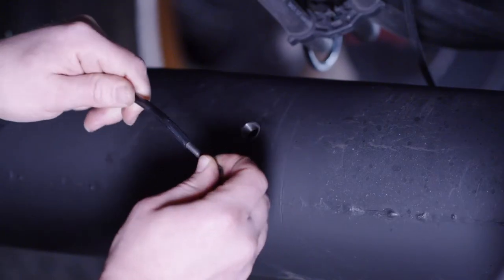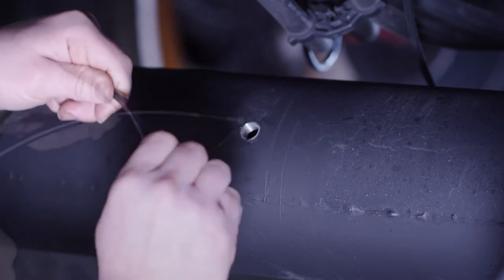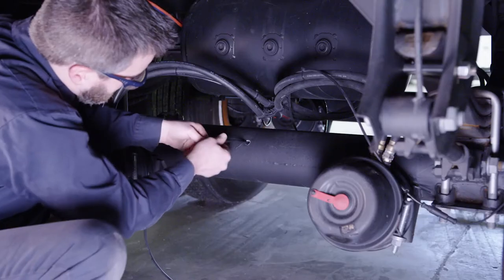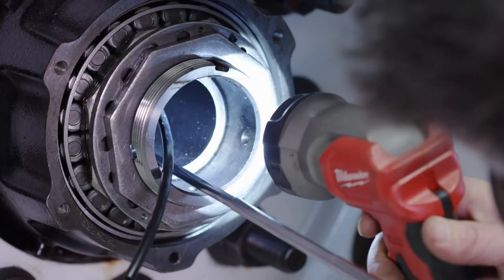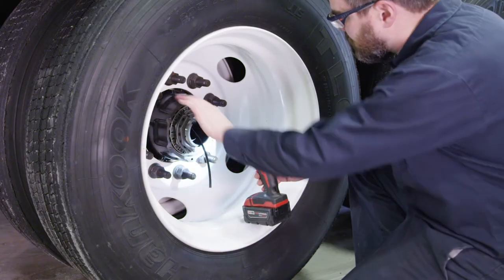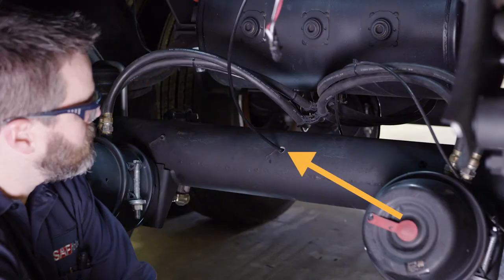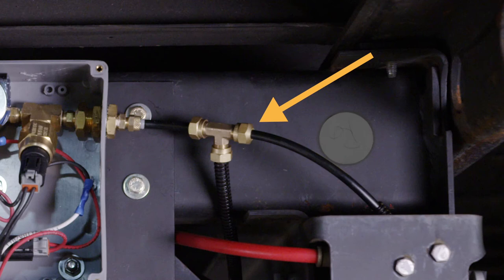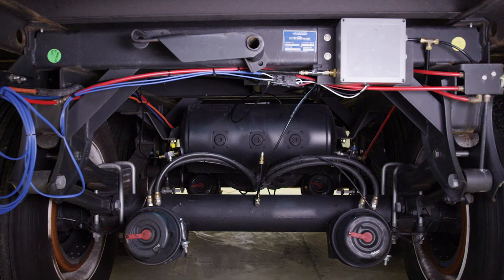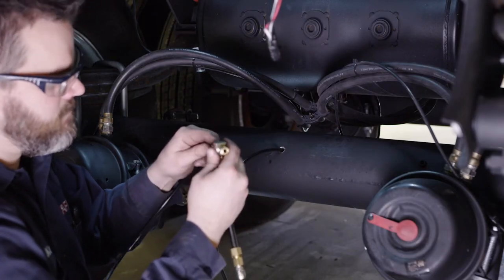Now you must feed air line tubing from the center hole to one axle end. The easiest method is to insert a steel screw into the end of the tubing and thread the tubing from the center hole out to one axle end. You can then use a telescoping magnet to grab the screw and pull the tubing out through the axle end, so that at least 6 inches is protruding from the axle end. Before cutting the tubing extending from the center hole, determine what length of tubing you will need to reach the T-fitting near the control box, making sure there is sufficient tubing to route around any trailer or suspension components. Once you have determined the proper length, cut the tubing extending from the center hole.